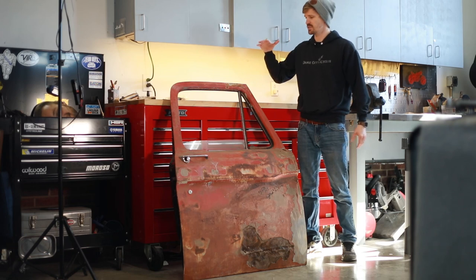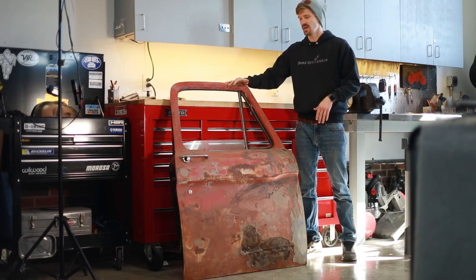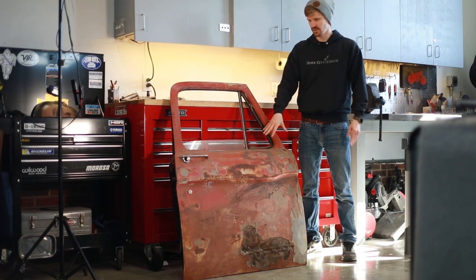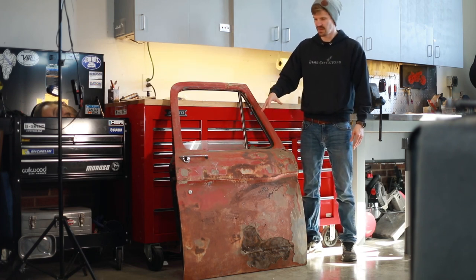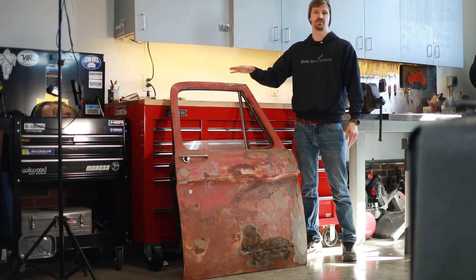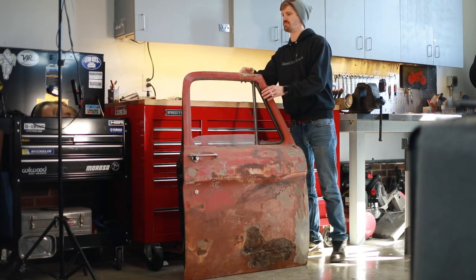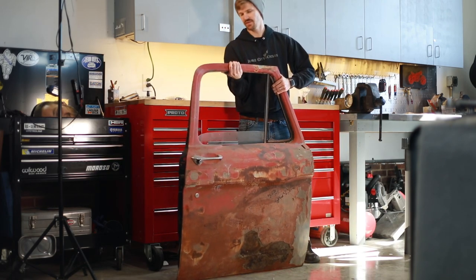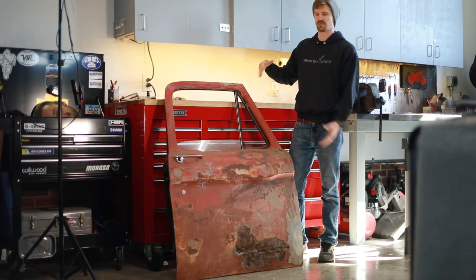The first step of this whole process is pretty simple — we need to get this door torn down to bare bones essentially. We're doing that for two reasons. One, there's a lot of good parts in this that are hard to find now: the glass, the window regulators, some of the slides and the door mechanism. We're also going to try to lighten this door up, because if someone's going to hang this on their wall, this thing is obnoxiously heavy. We want to get it lightened up a little bit and get all the good parts out before we turn it into a piece of art.